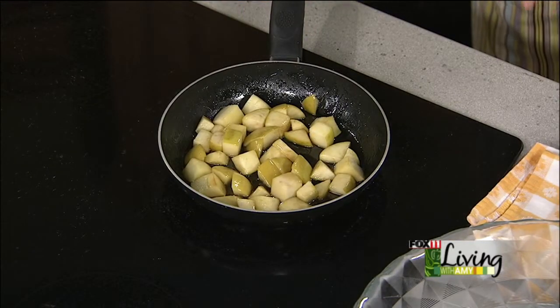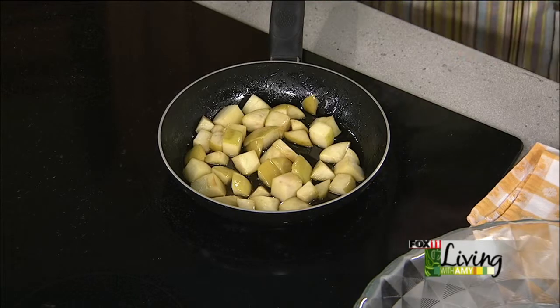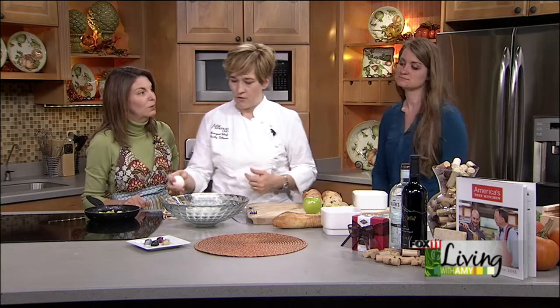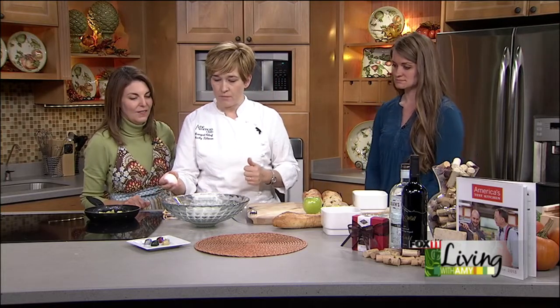No, absolutely. You want to eat the peel — it has a lot of nutrients. So a little bit of butter and a little bit of brown sugar in there. In a bowl, you can use whole milk or heavy cream, depending on how much fat you want to put in your diet. But we have whole milk here.